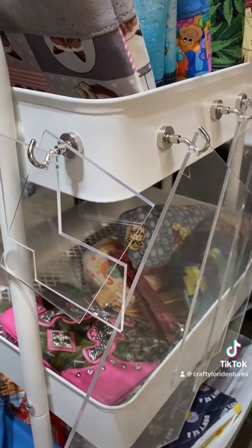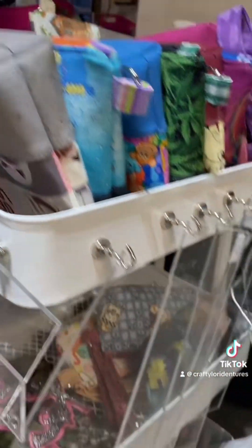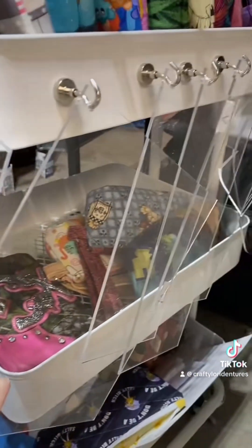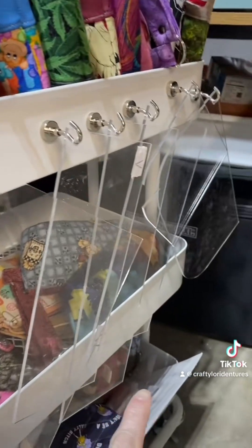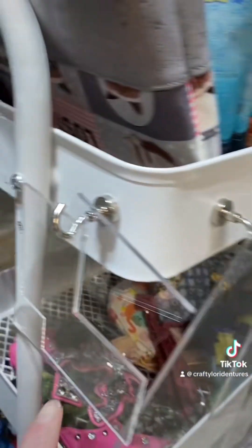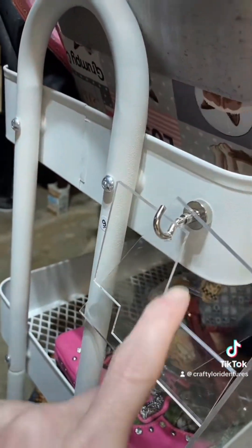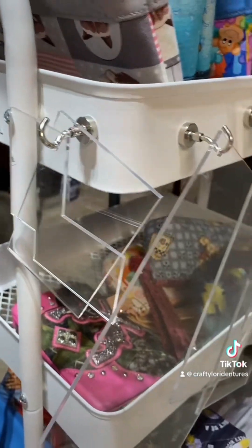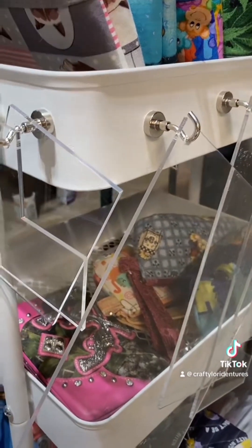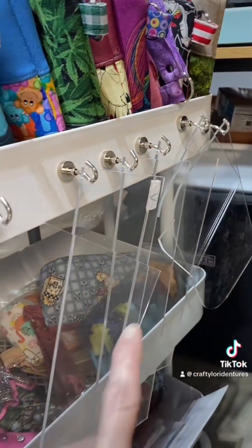I almost forgot to show — when I get into the groove of making certain items, I have custom acrylic templates made, and I got them all hanging here. These are for corners and zipper tabs. I use the cutout part, and they really make making certain projects easier because I can cut them out faster.